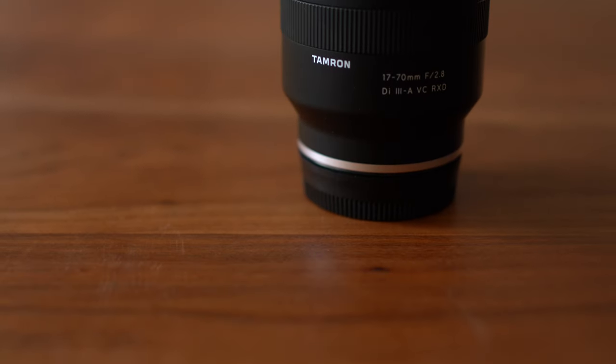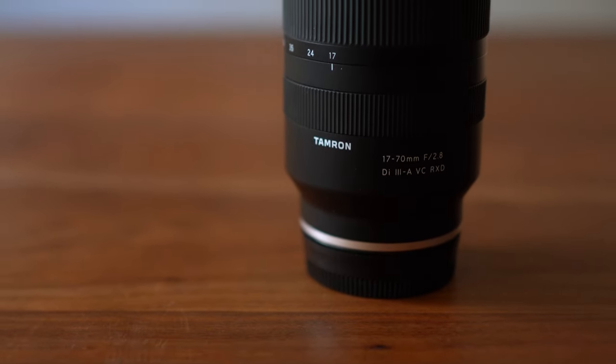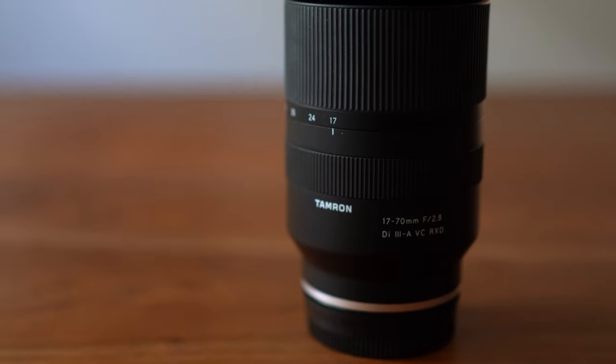Today, in front of me, I have the Tamron 17-70mm f2.8 lens for Sony's crop sensor mirrorless cameras. I don't think I've reviewed any crop sensor e-mount lenses on this channel, but in the past six months or so, I've been using the A6600 to record most of my videos on this channel, and that's what I'm using right now as well.